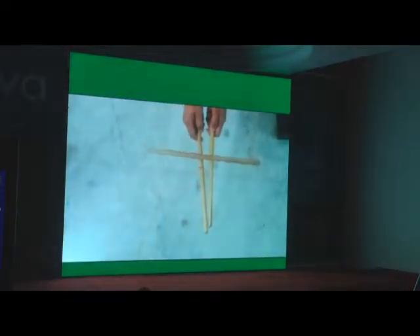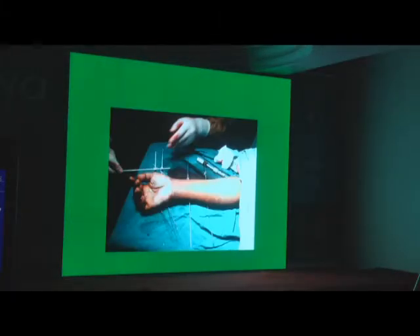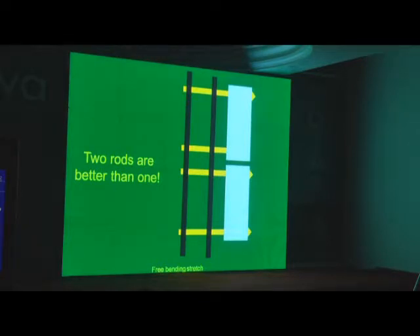When you bring the pins closer and closer, it is obviously going to get unstable. The further out you hold something that is long, the more stability you get. So find the length that is safe for you to use. Once you have it on, how far should the rod be? The rod should not be too far away — that is the free bending stretch of the K-wire. The longer the rod, it is like a big lever which can move. The closer you get to the bone, the better. But leave enough space so it doesn't impinge on the skin. Two rods are better than one — no question about this.